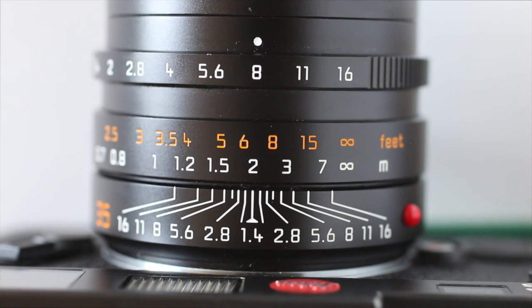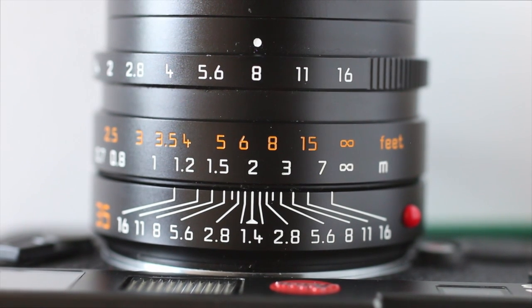That's zone focusing. If you've got any more questions, jump on Facebook or the blog, sydneystreetphotography.com and say hello. Thanks, guys.